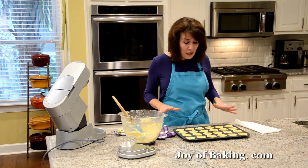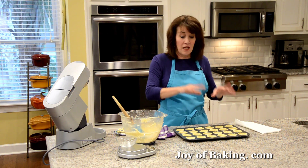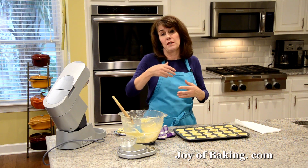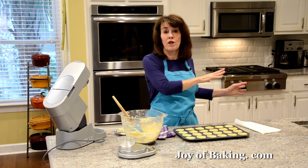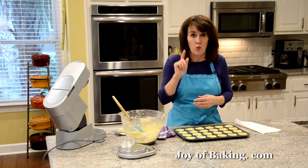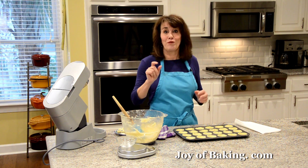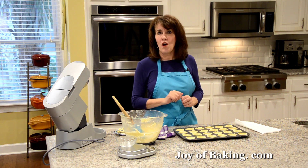So now what I'm going to do is put the whole pan into the freezer. That way the shortbread will chill and that will help prevent it from popping up during baking. While that's in the freezer, you want to preheat your oven to 325 degrees Fahrenheit, which is 165 degrees Celsius.